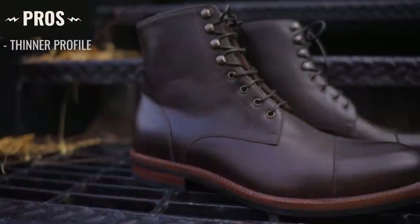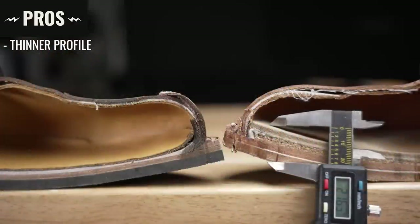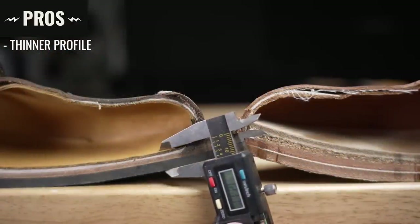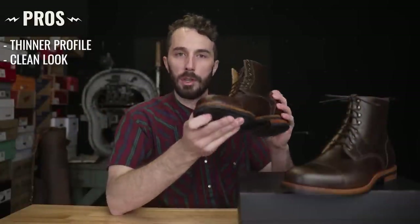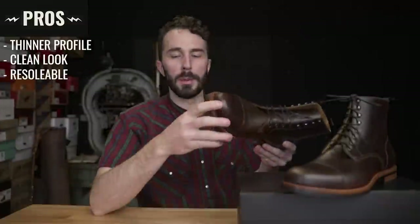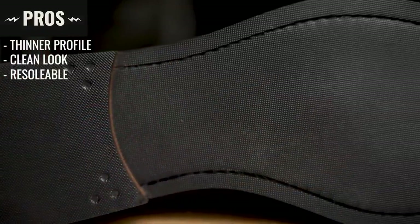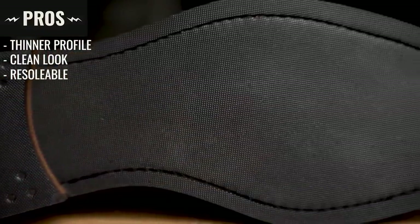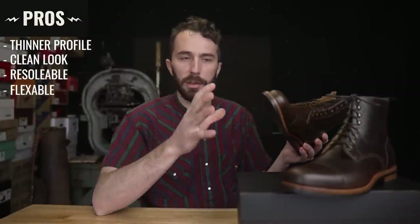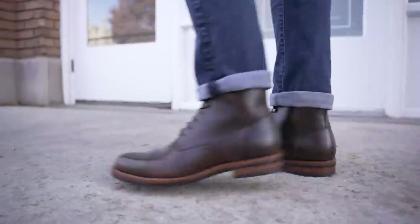As for the pros of Blake Stitch construction: it's a thinner and more low-profile construction because you don't have that big void caused by the Goodyear welt that's filled with cork, but you still get that tucked-under look a Goodyear welt boot is known for. It is still re-solable — a lot of people think it's not, but any cobbler worth his salt will have a machine that can sew it back together. And because it's a simpler construction, it's a lot more flexible and you can feel a little bit more underneath your feet.